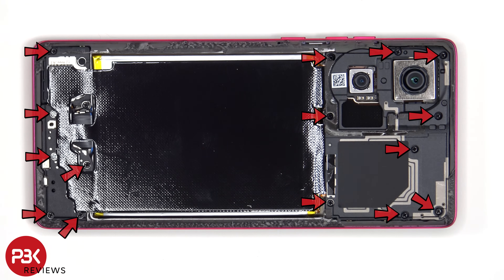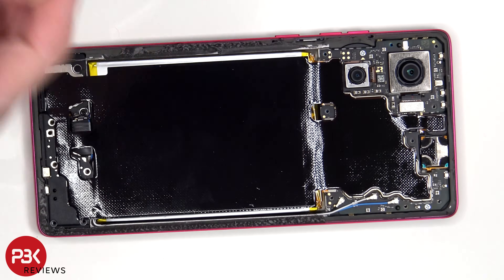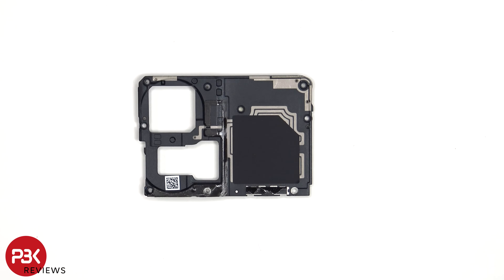Now there are 15 Phillips screws which need to be removed. Looking at the top plastic cover, there are some antenna lines drawn which are light gray color lines, including the NFC antenna which is located here.